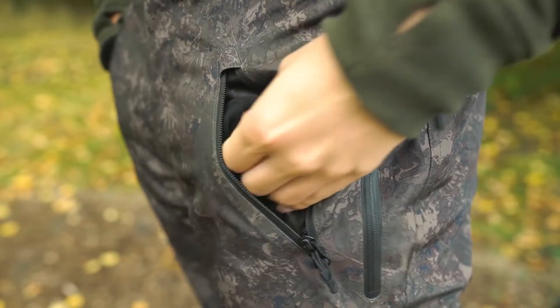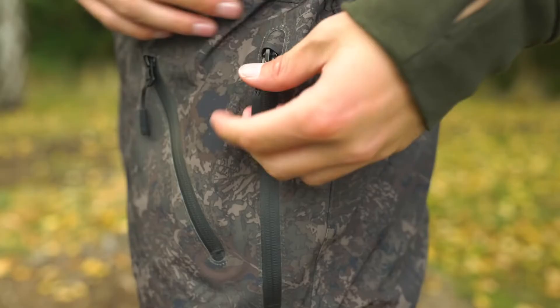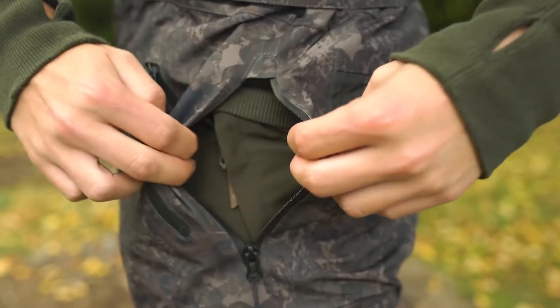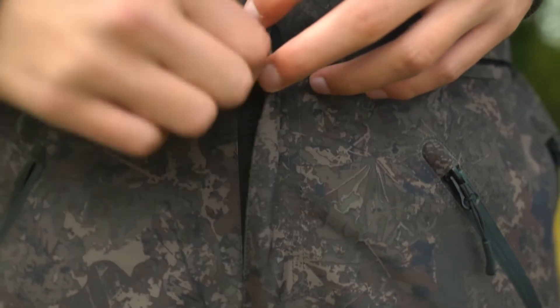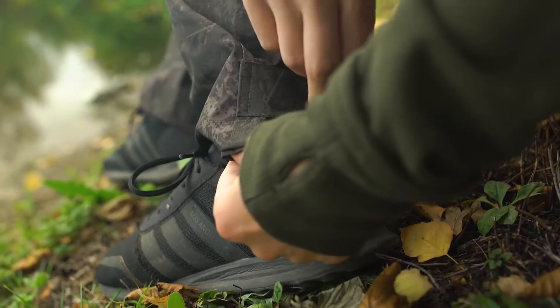Comfort touches include micro fleece hand warmer pockets along with access zips to under layer pockets. The ZT MAC trousers are finished with a chunky fly zip and adjustable ankle cuffs to fit any style of boot.